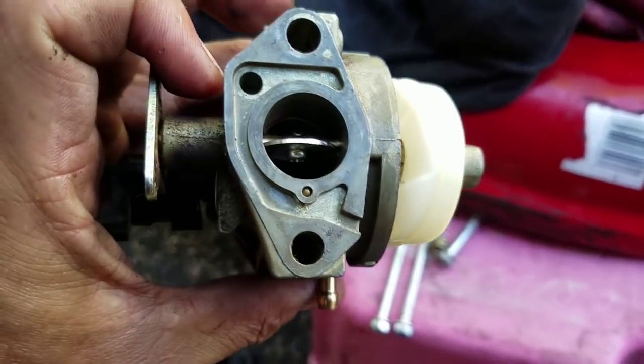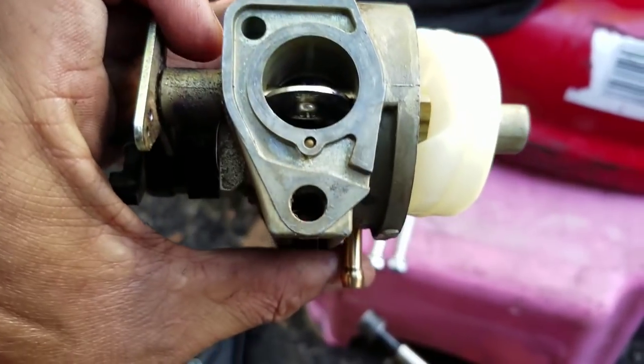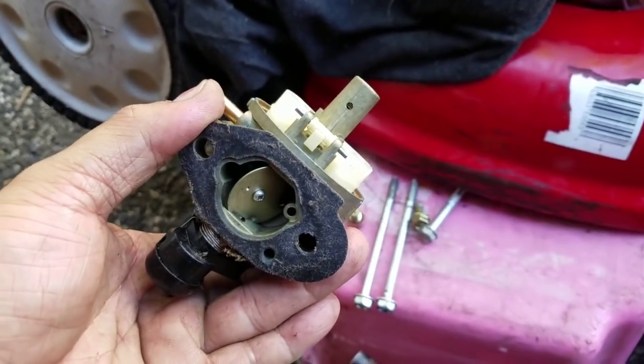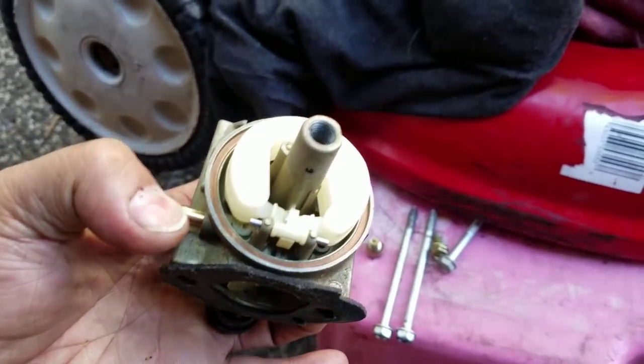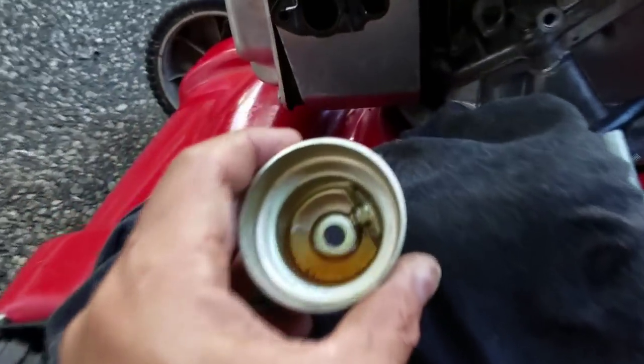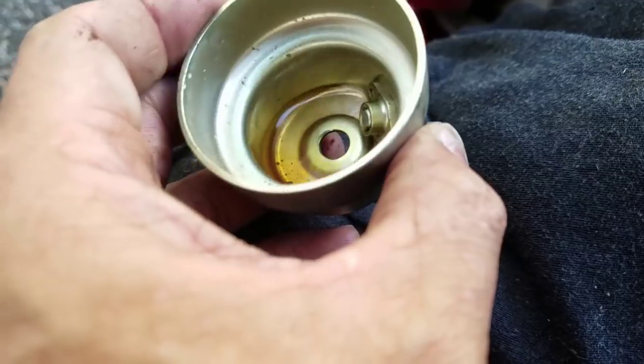Throttle plate — washed inside there, little hole in there, that one's good. It's a pretty clean carburetor now. Now the bowl — some sediment in there and old, old gas.